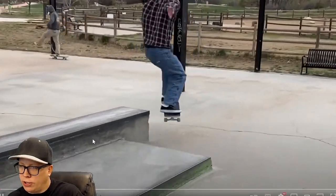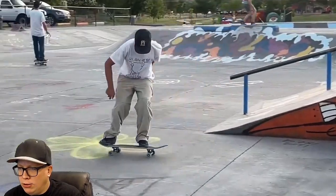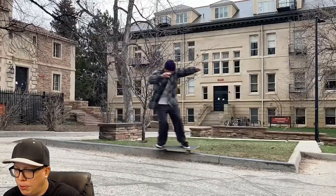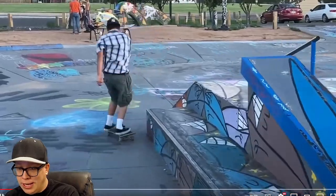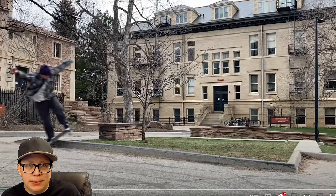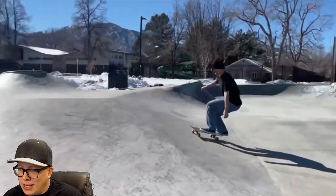Starting off with a crooked grind across — I always say start off with a bang. Front tail. We got the lines, we got the ledges, we got the beautiful bright blue park. According to the internet, this would not be a slappy because the wheels went up. But that's just the internet. Whatever. Grinding across and down — I call it a slappy.